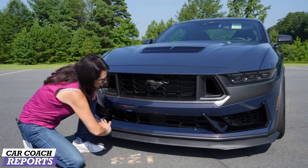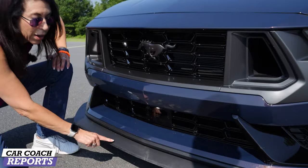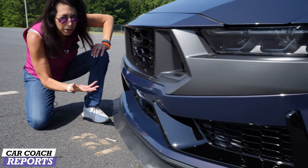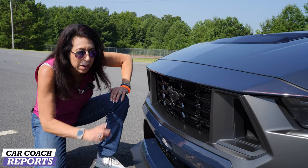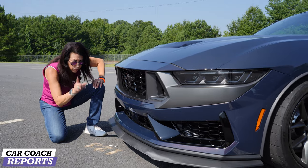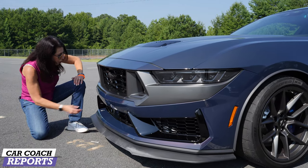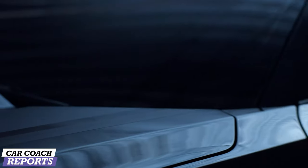Underneath you've got a new valance and an air dam. I will tell you it is low — I kind of wish Ford had a lift like they do on the Porsche so you don't clip anything. You can see it's already dirty; very easy to scuff. It is made of polycarbonate, not carbon fiber. Good to know: if you buy this car, just be aware of ground clearances. You'll also notice some new uprights here that are black — very aggressive, very mean looking.